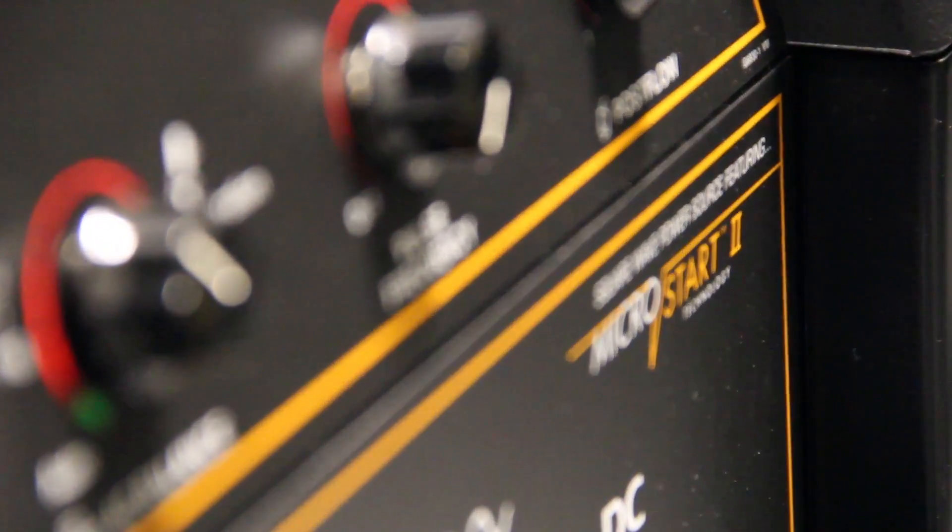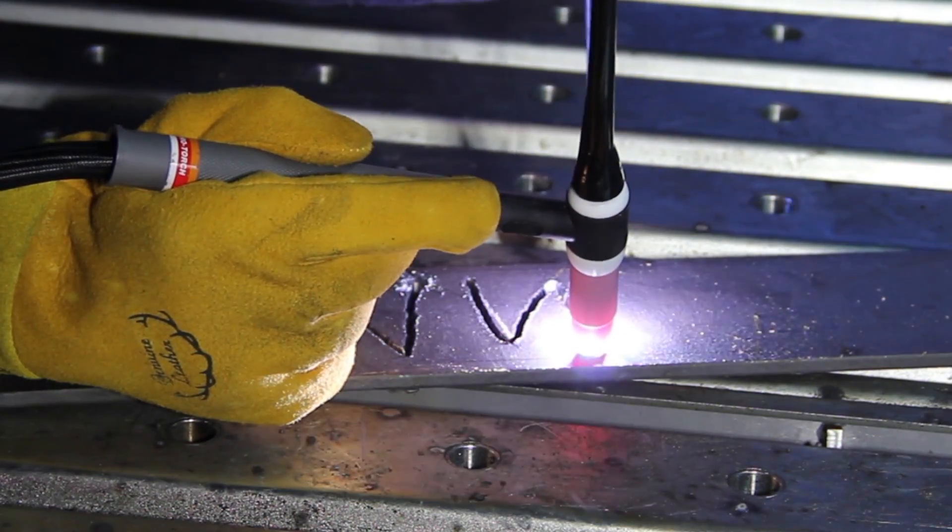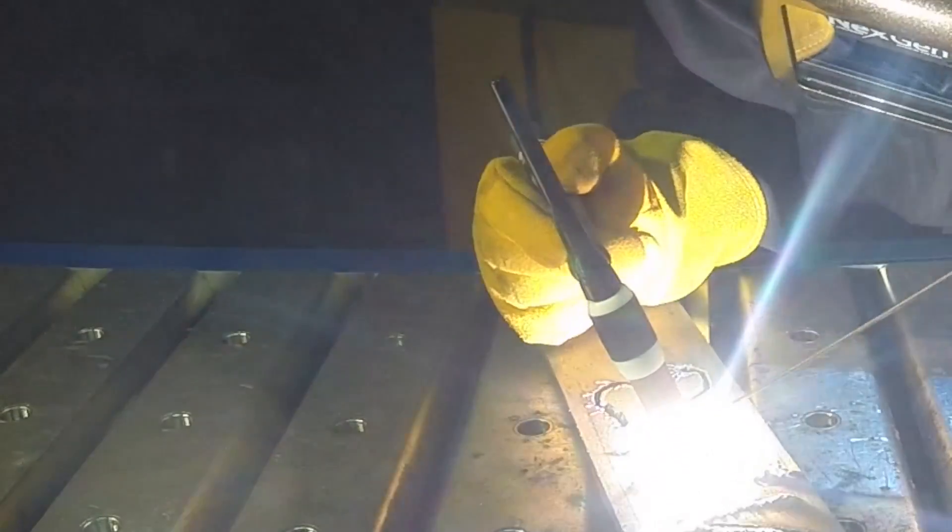With its patented Micro Start technology, it delivers extremely stable low amperage starting, welding and cratering for both AC and DC welding.